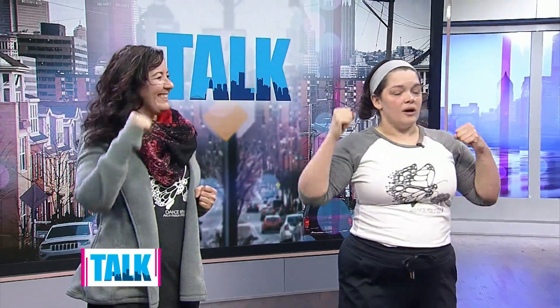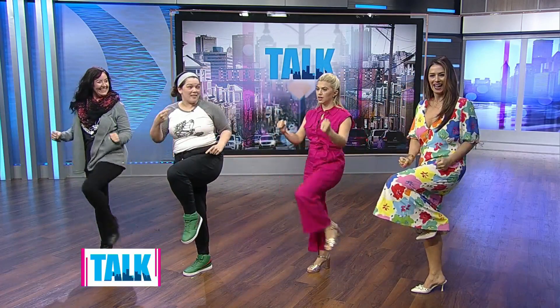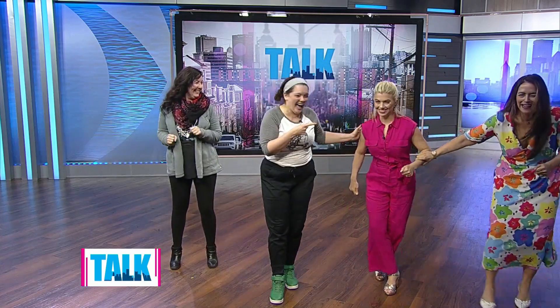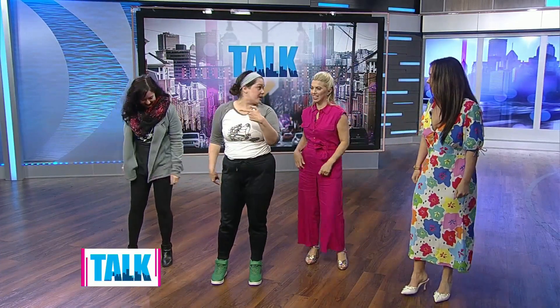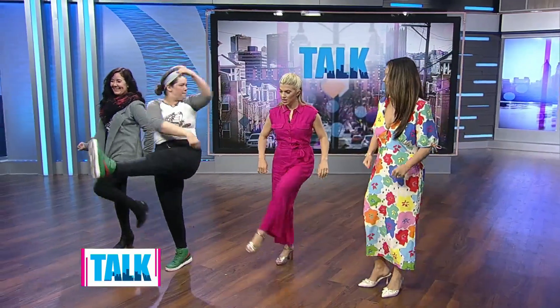One, two, three, four — and then our knees, five, six, other knee, seven, eight. Then we're going to travel to the side any way you want — one, two, three — and then any kind of hit: if you want to kick, if you want to punch, just like that. Then we're going to go the other way — five, six, seven — punch something!